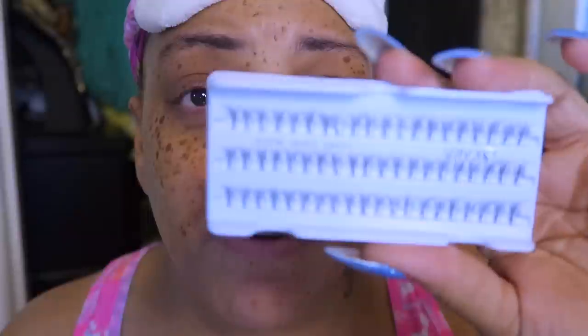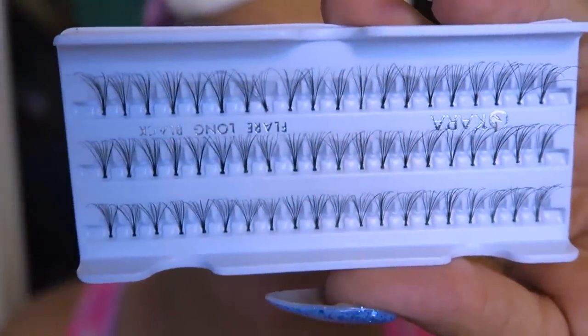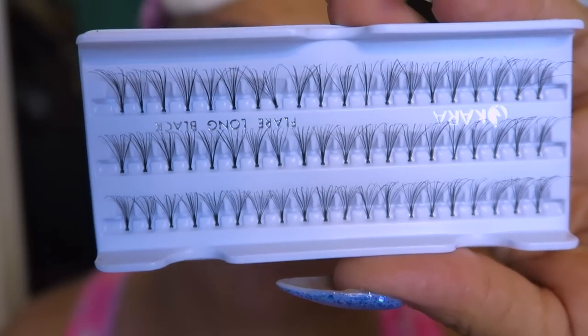The lashes I use I get from IK House — I only use the long length. I like IK House because they're about $1.29 per tray, they have all sizes, shapes, and lengths. These are the ones with the knots in them — I don't like the knot-free ones because they don't fluff up as well.